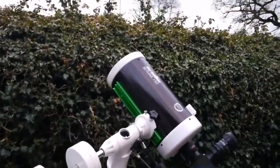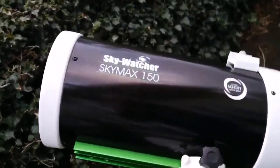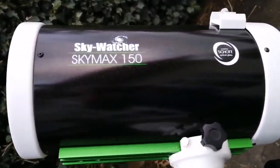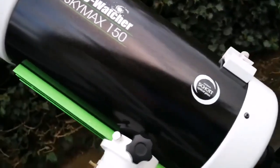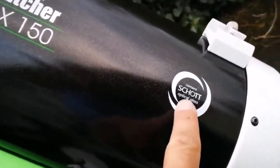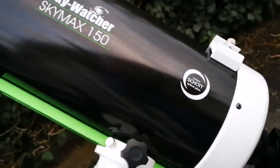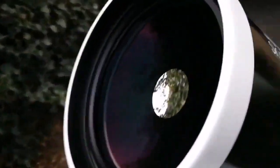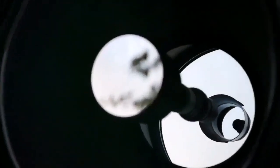This is a Skywatcher SkyMax 150, a 6-inch Maksutov-Cassegrain telescope with a short optical glass, which means practically this is color free — no chromatic aberration. The mirror inside is 6-inch, quite large, but it works like a 6-inch refractor because the F-number is really high, more than 10.